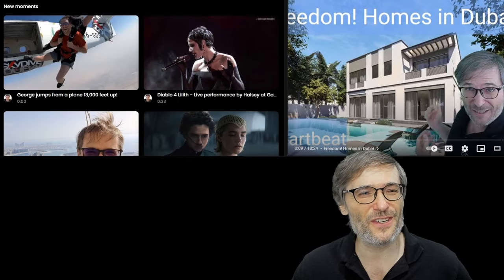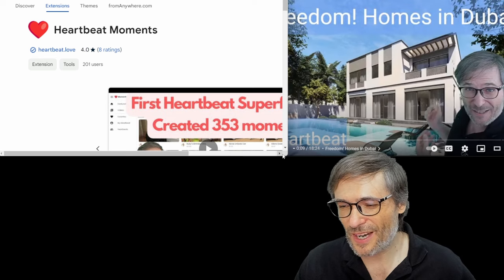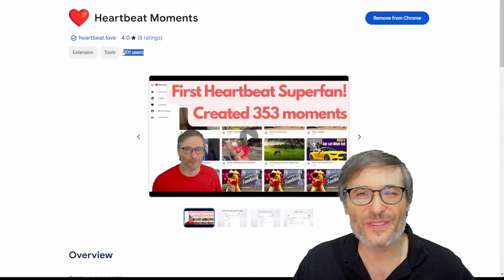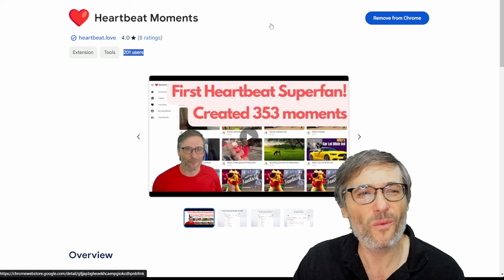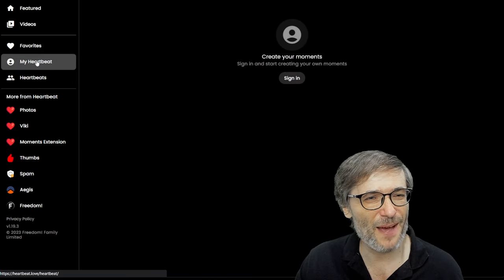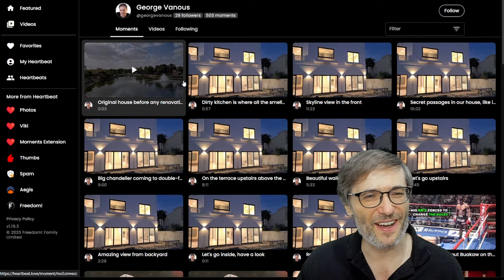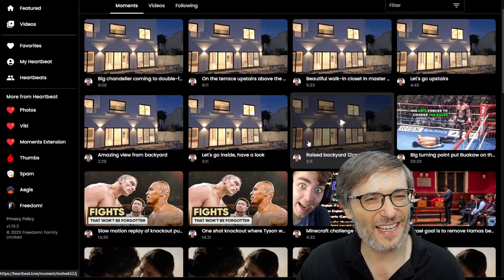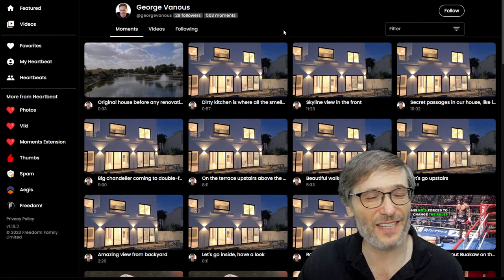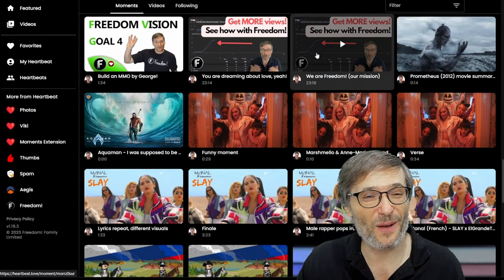h.ki is where you should start your journey. You should also install the Chrome extension — it's in the menu under Moments Extension. This is what lets you press the H key to create your moments while watching any video on YouTube. It's now over 200 users. Once you have all your heartbeats you'll have your own profile. If I search for George, you'll see my Heartbeat with 29 followers. I've used my own product to create moments. You just sign in with your Google account — no new email or password needed.